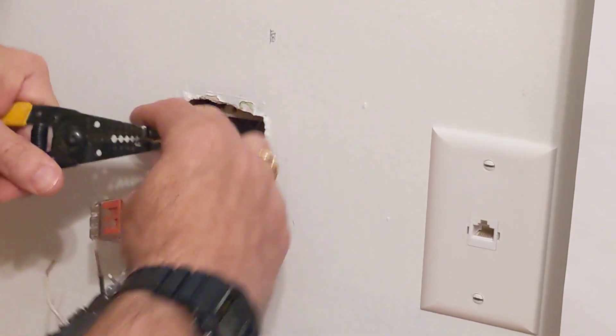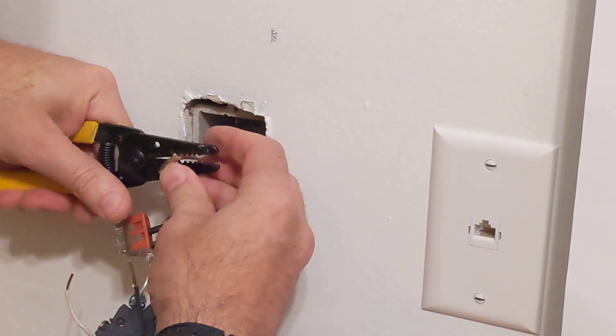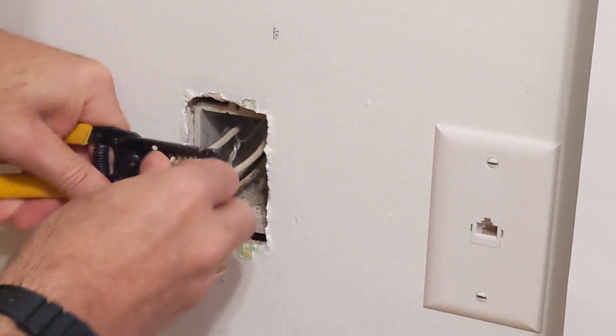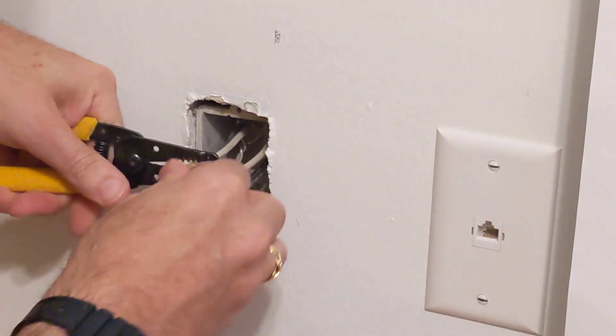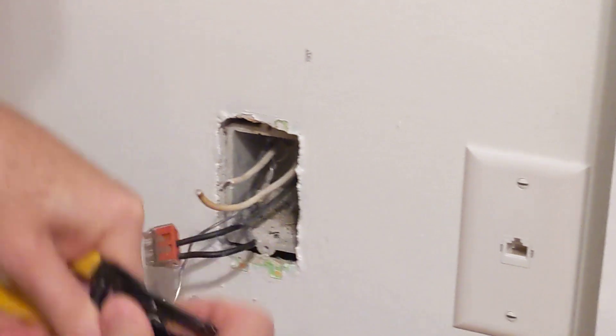If we were to have problems beyond this little stub of wire, we'd have to tear into the wall to rewire the whole room. We're going to hope we don't have to do that. It doesn't look like we will — the wire is not discolored beyond this point. There we go.